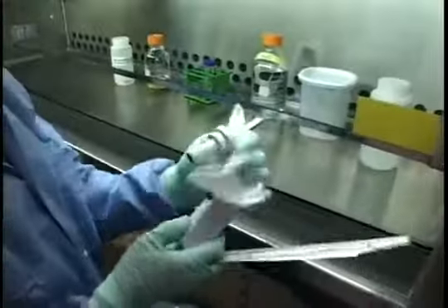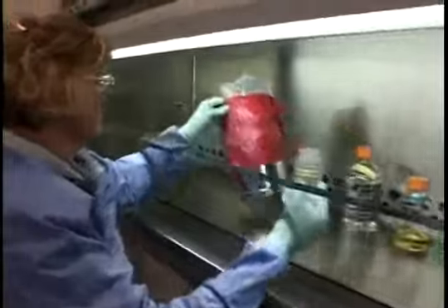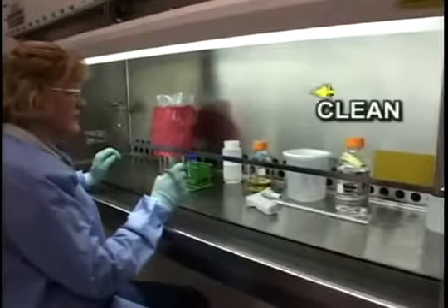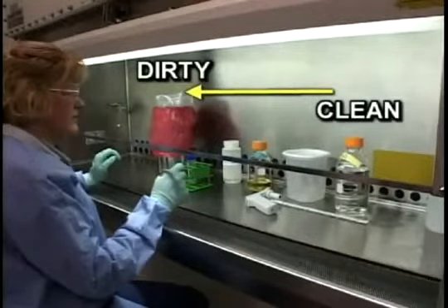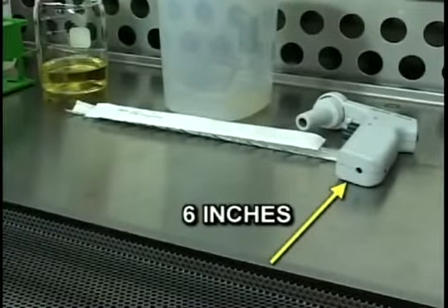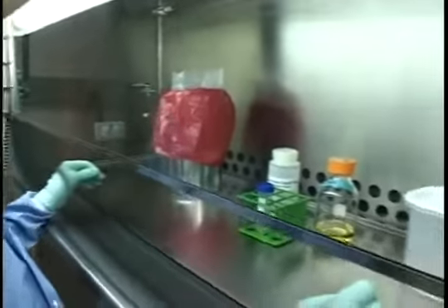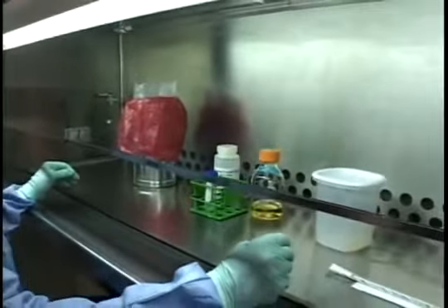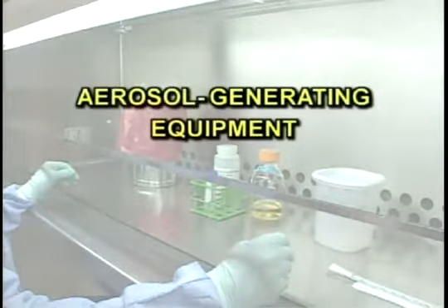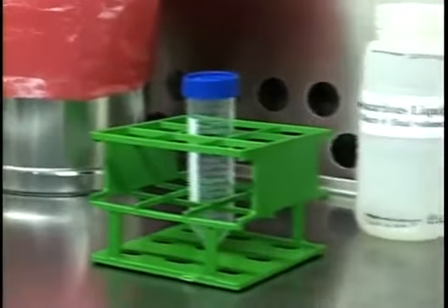Wipe down the equipment and non-sterile supplies with the decontamination agent. Load the cabinet clean to dirty, with work taking place at least six inches back from the front grill. Place bulky items to one side or to the rear of the cabinet. Place aerosol-generating equipment toward the rear of the cabinet as well.